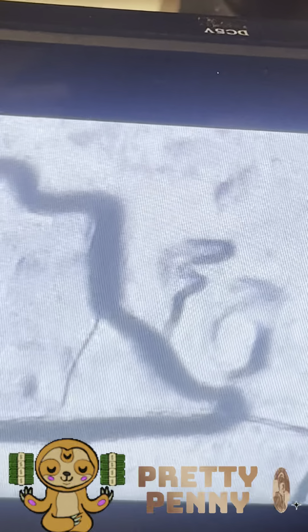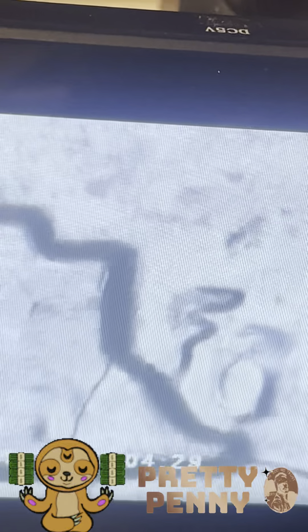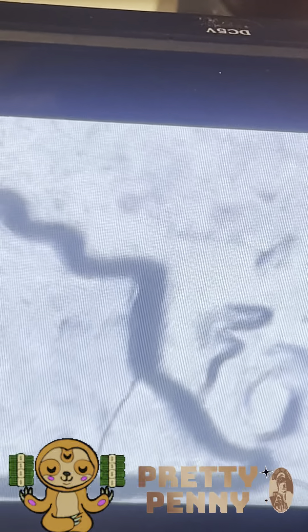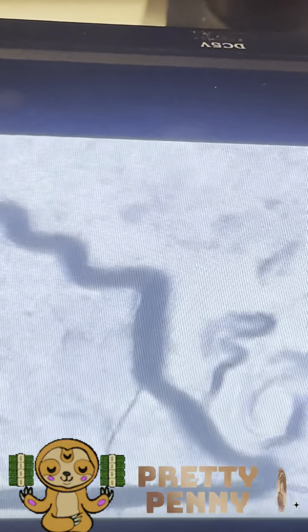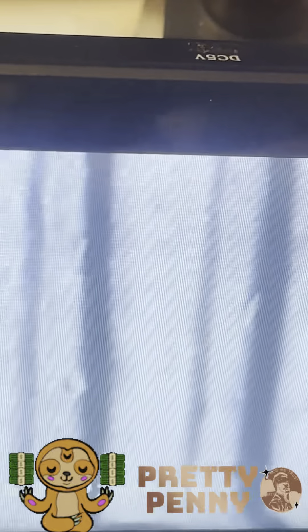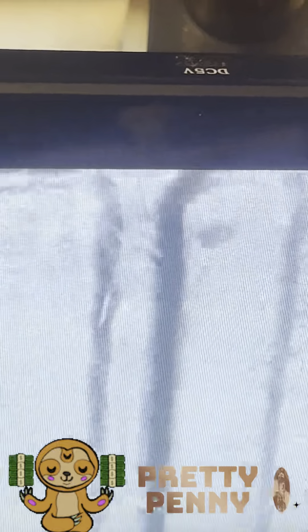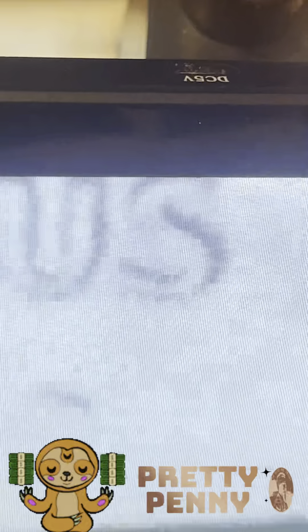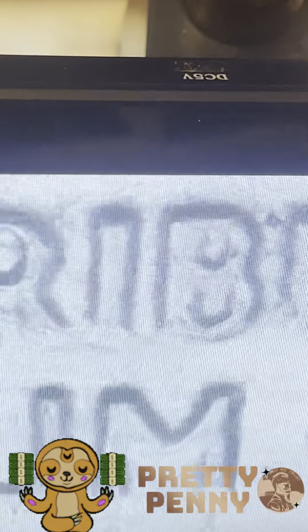That looks pretty awesome. I have not looked into the variety of the FG, but that does look like it actually has a tiny bit of double die in it. Not to say that it doesn't exist, but I'm just kind of - wow, you know. I don't know anything about double dies but I will find out as time goes on.